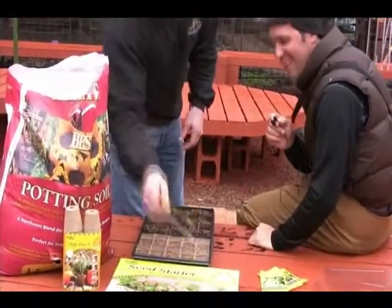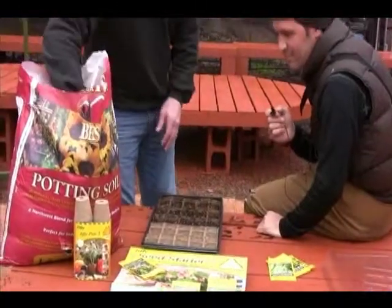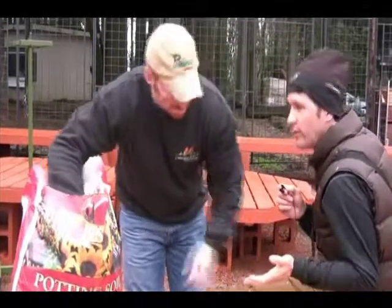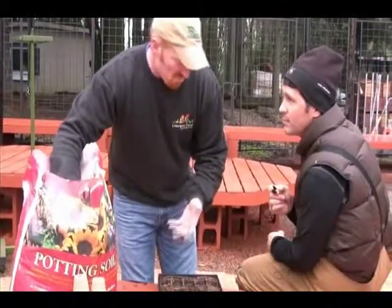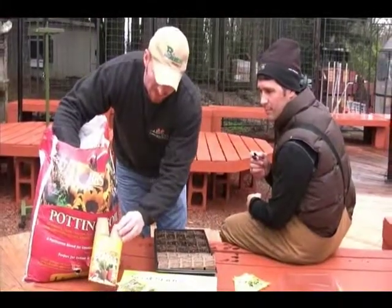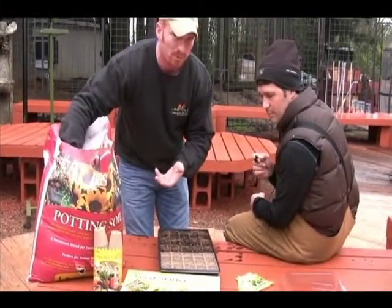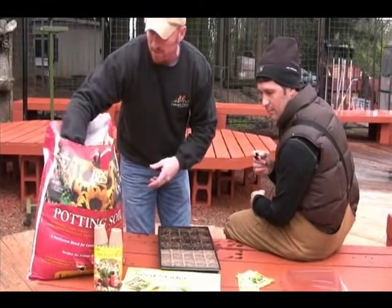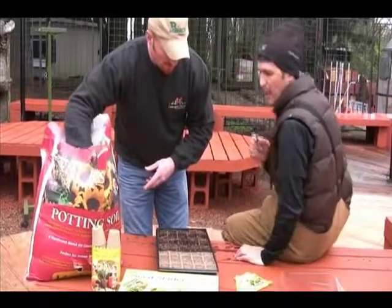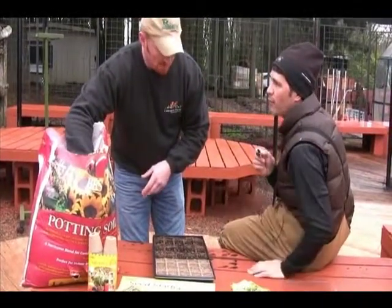We're going to talk about direct sowing seeds into these pots. The first thing you want is some potting soil — just normal potting soil works fine. Potting soil versus seed starter mix: for these two- to two-and-a-half-inch pots, you want a little more air porosity, and regular potting soil will work fine. You could also buy seed starting mix, but it's not really that important.